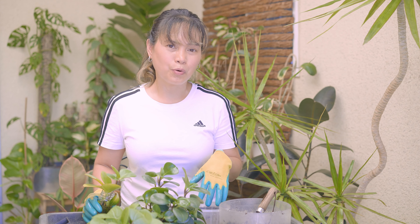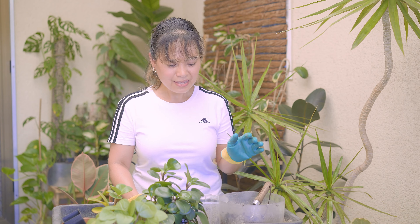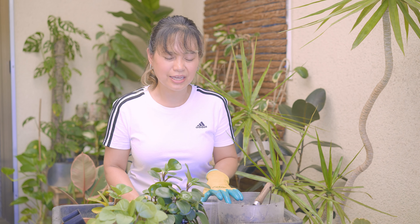The baby rubber plant peperomia is another plant that is easy to propagate in water — both the leaves and stem cuttings. For this repot I will be using a mix of premium potting soil and some perlite.